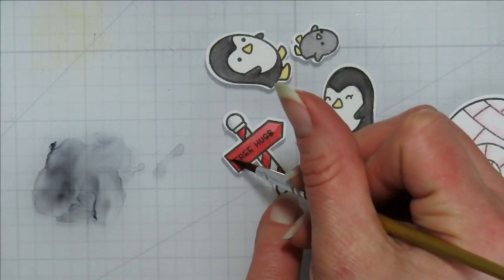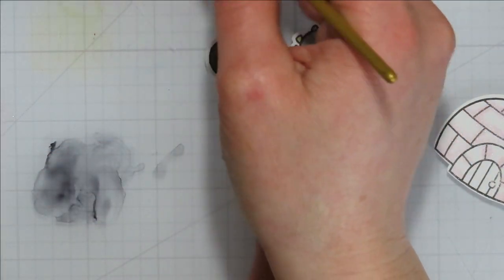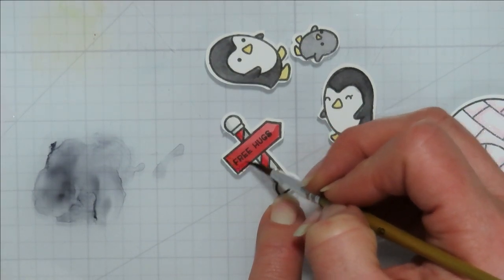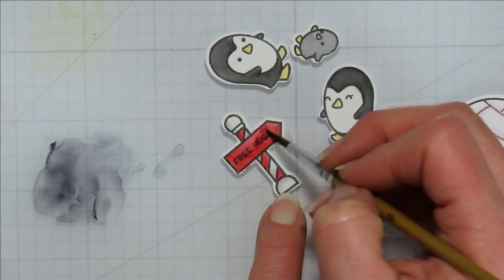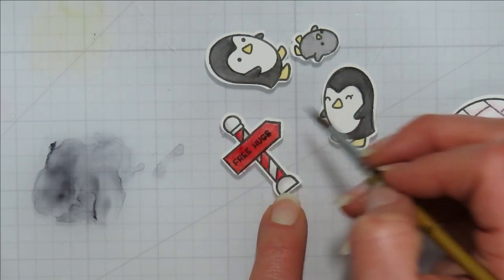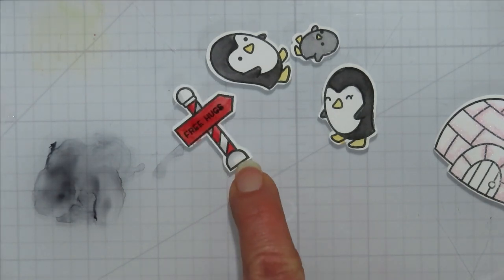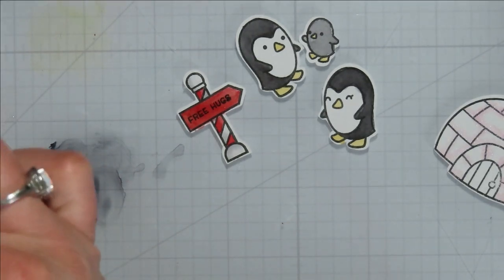So it was fun — I need to get a little more practice before I go out with the boys, because they're a little faster than I am. And there is my free hugs little sign. So we've got our little penguins — oh, I should add in some pink little cheeks.